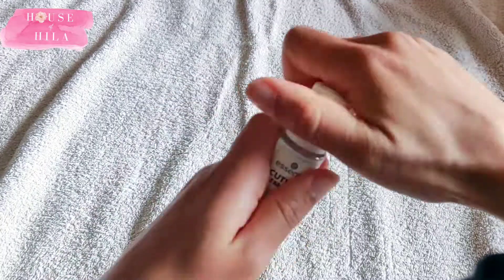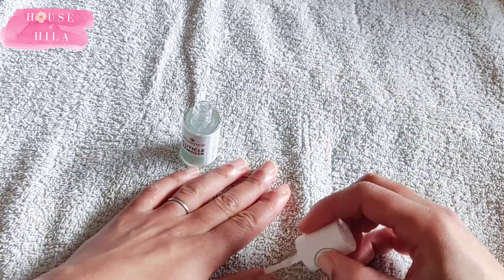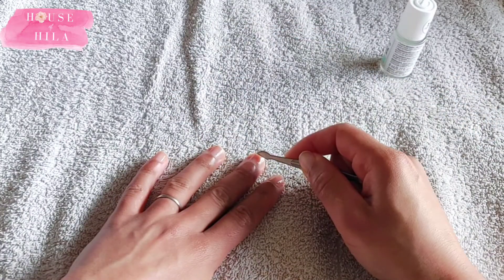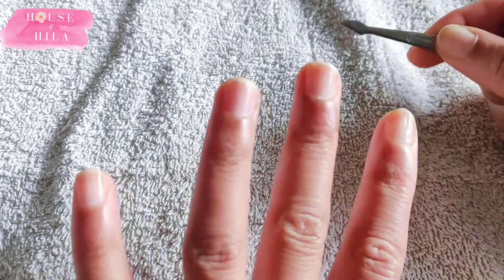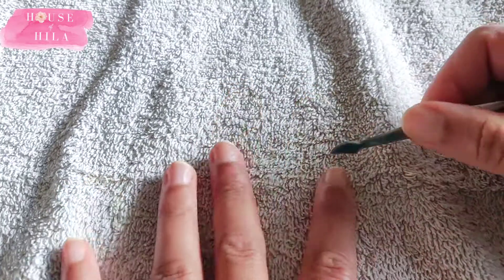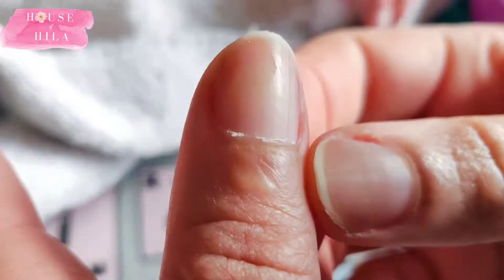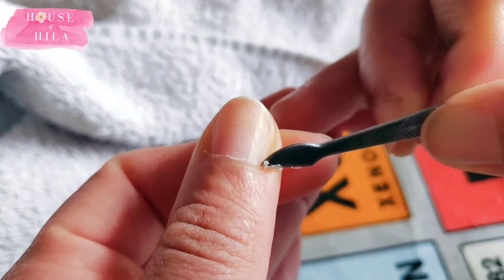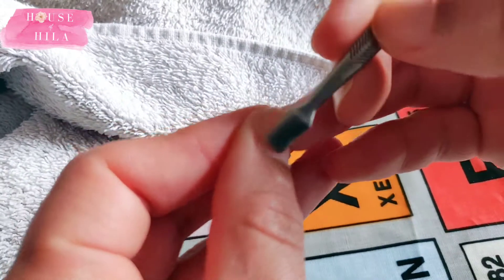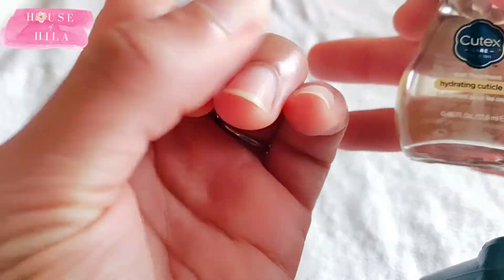The next thing was to use the cuticle remover, which was new to me — I've never used cuticle remover before. What a revelation! I had no idea it was a good idea to do this. I used the cuticle pusher that comes in the kit I bought, and it was quite easy to do. I pushed all of the cuticles right back exactly as I saw in the tutorials. It was a lot easier to do on my non-dominant hand, but never mind.